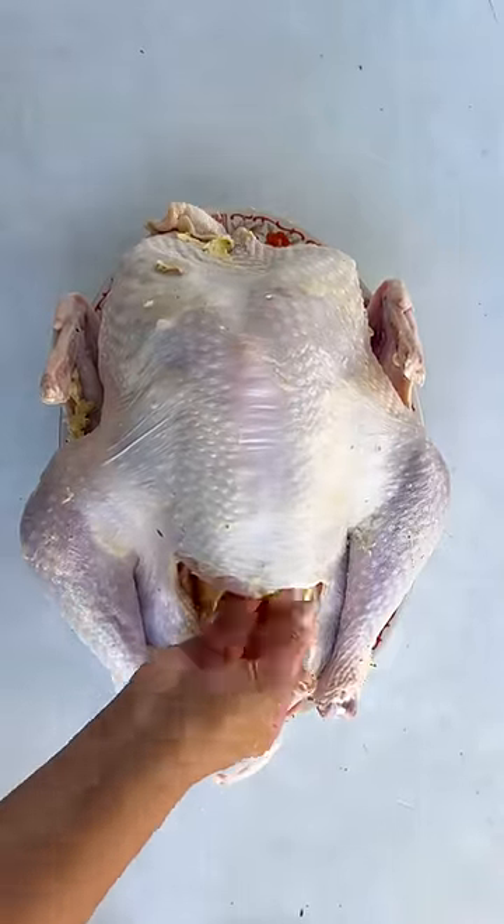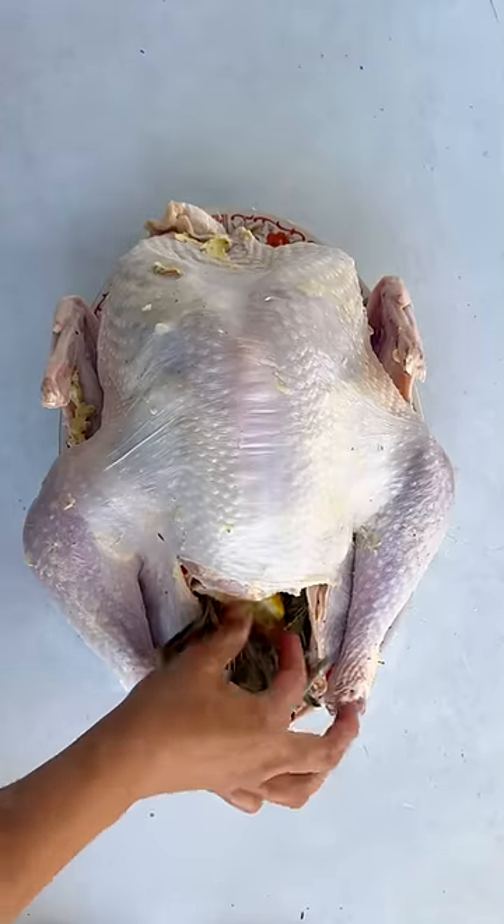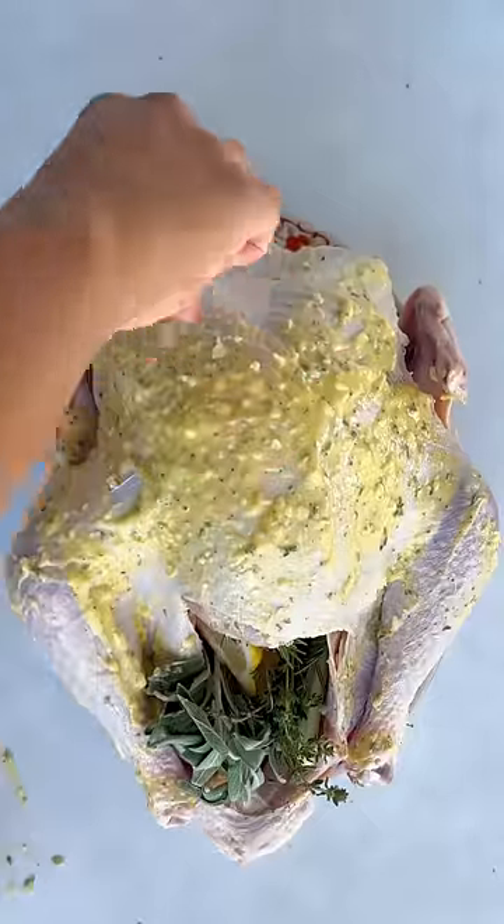Onion, celery, rosemary, sage, thyme, and a lemon. Add two tablespoons of olive oil to your butter mixture and microwave 30 seconds — you don't want it melted, just easy to pour over your turkey.